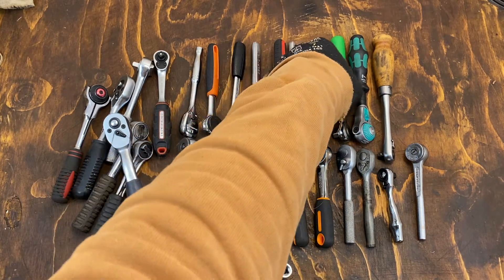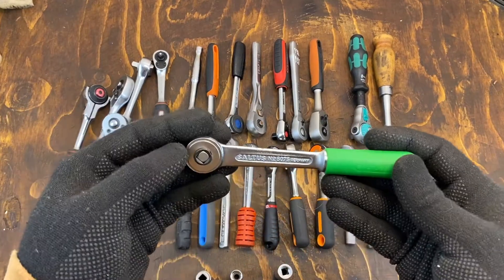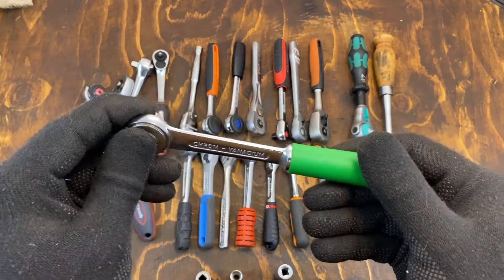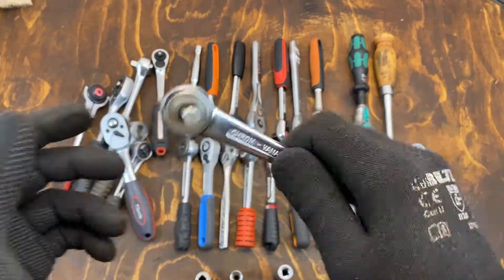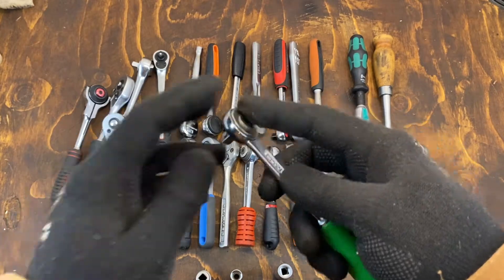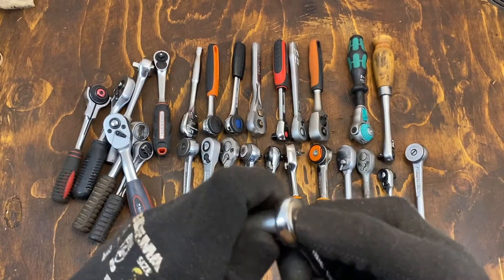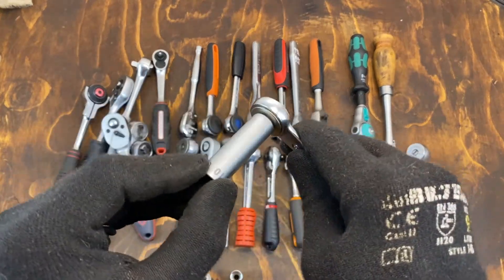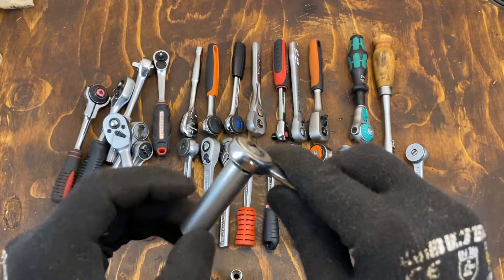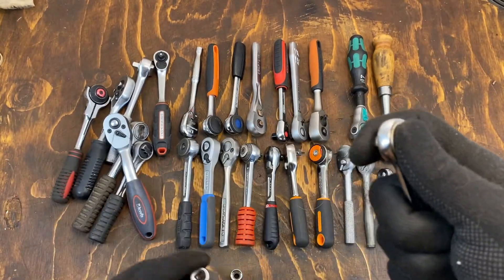I think we should also mention the Saltus one. This is an older design definitely — it's long and actually heavier in the handle than the head because of this really small mechanism. But the push-through mechanism isn't really that good, and yeah, it's really wobbly. But it's still interesting.